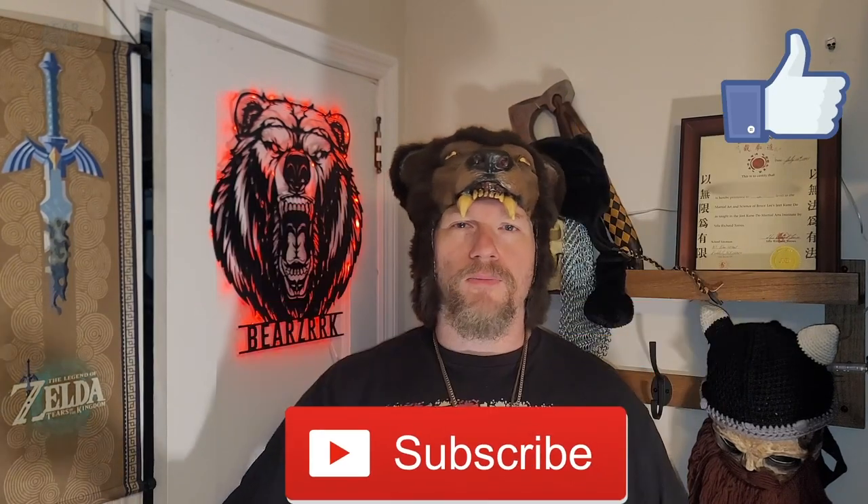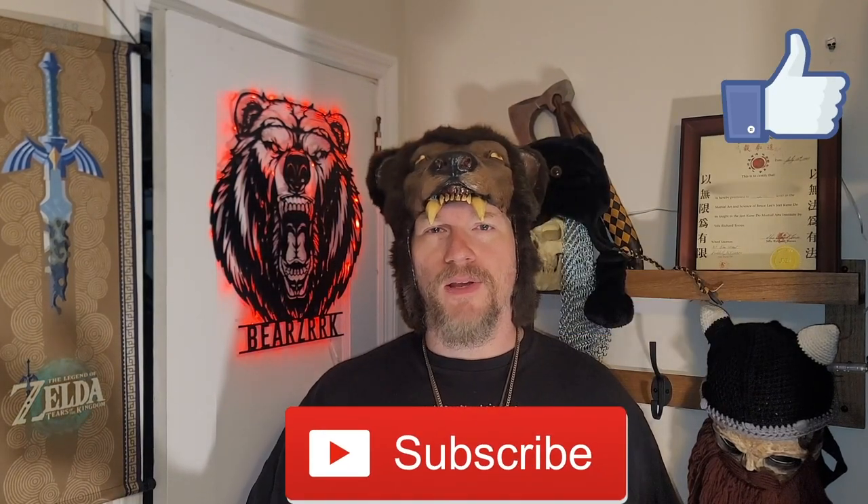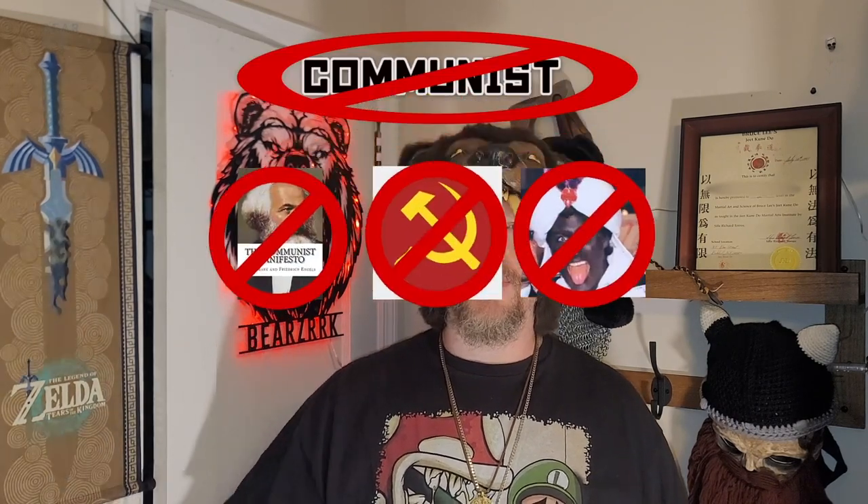Thanks for sticking around — I appreciate you. Do me a solid: comment below, give a like, subscribe, and ring the bell for notifications. Check out the other videos and don't be a goddamn communist. Thanks.